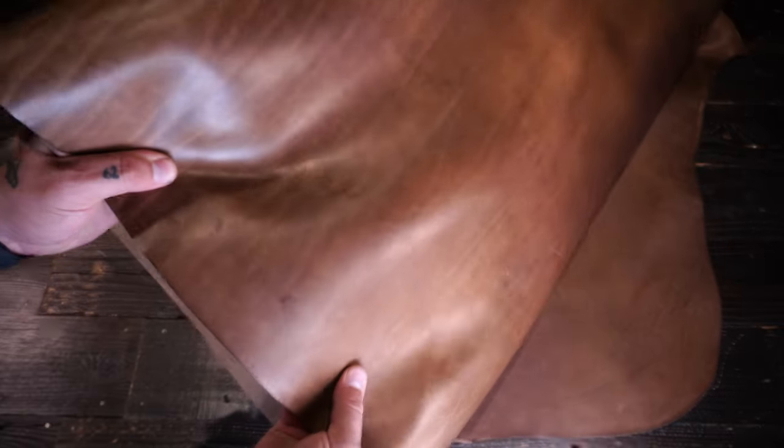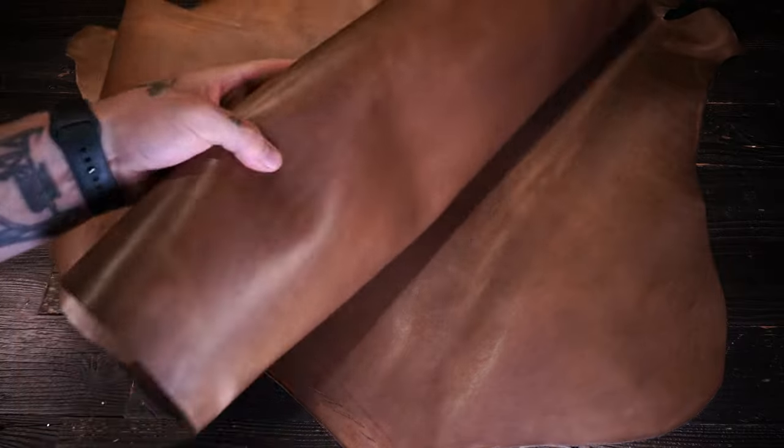Hey folks, this is the Beige Coconut by Horween. This is a 3 to 5 ounce, so some hides are going to be thinner than others, but they're all going to be around the 4 ounce range. It's just that some spots are going to be a little thicker, some are going to be a little thinner.